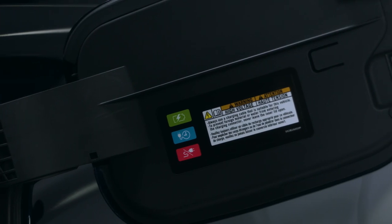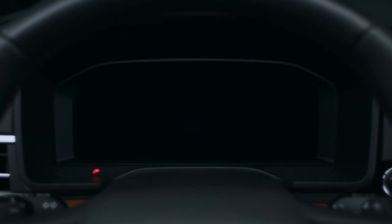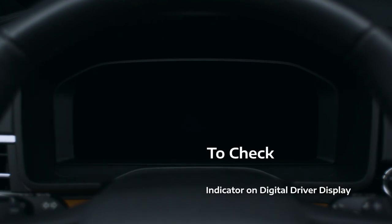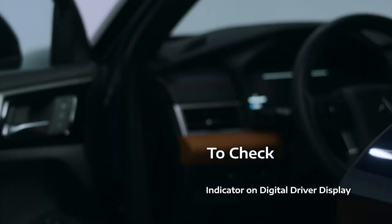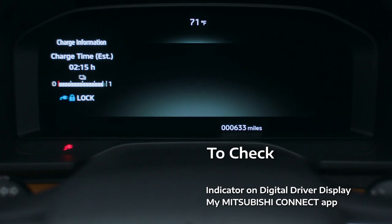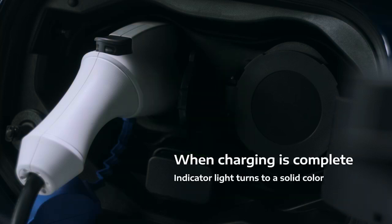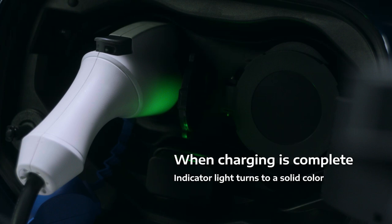The legend on the charge door identifies the meaning of each color. You can also check inside the vehicle — if it's charging, you'll see a blinking indicator at the bottom of the digital driver display. The vehicle does not need to be powered on to see this information. If you open a door, the display will also show the charge level and the estimated time to full charge. For added convenience, all this information is available on the My Mitsubishi Connect app.